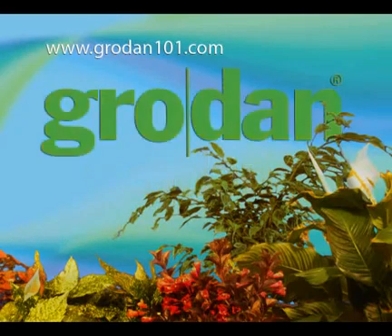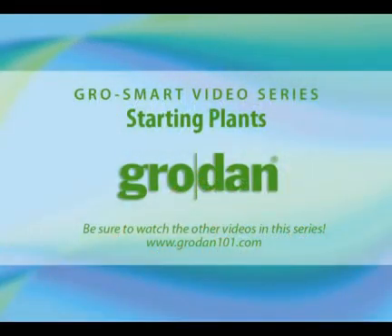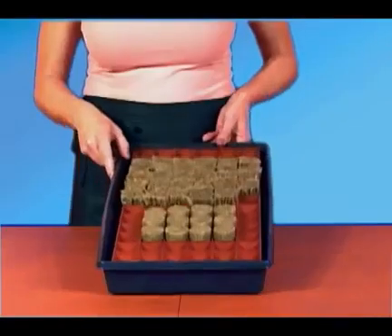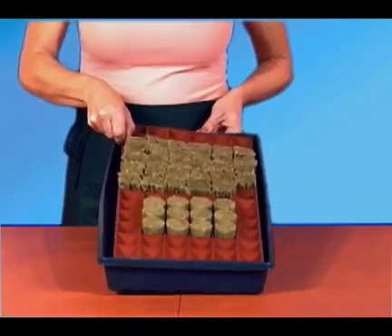Hello there and welcome to Grow Smart with Grodan. This video is designed to show you how to start growing plants in Grodan. Whether you start with seedlings or cuttings, the process is still the same.